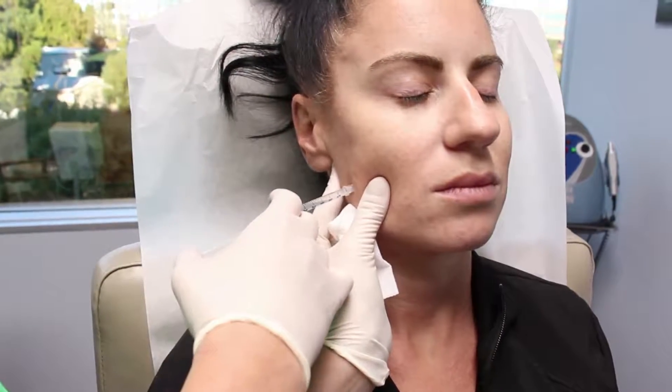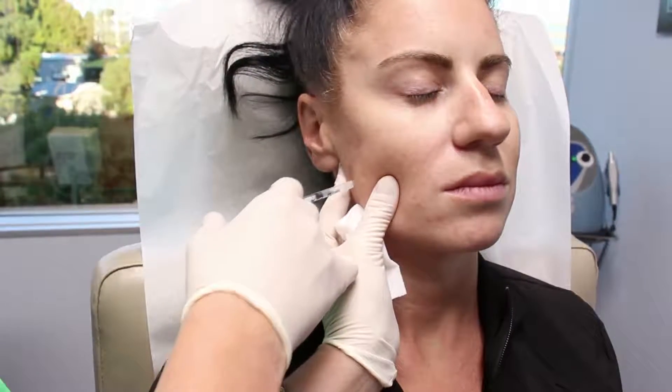In addition, she'll notice a reduction in the sensation of tightness or stress in her lower face when she wakes up at night. And that's it — it takes two seconds to do, and you'll see her results in as early as two weeks, with full results at one month.